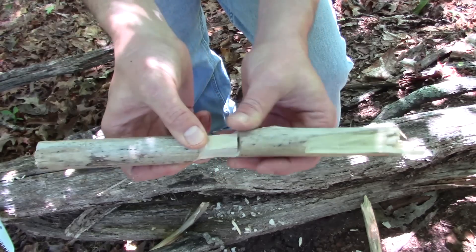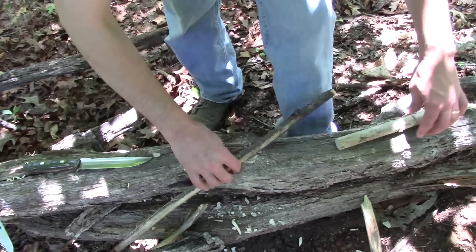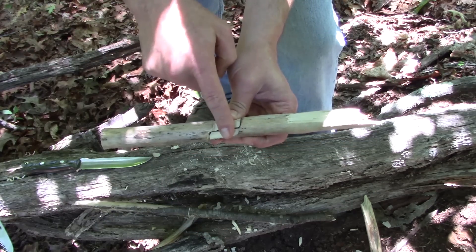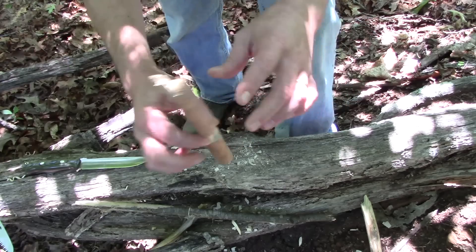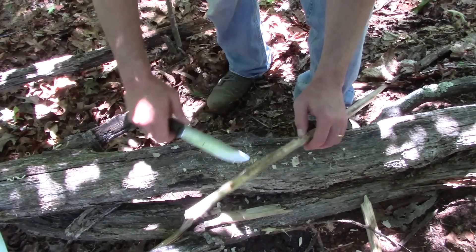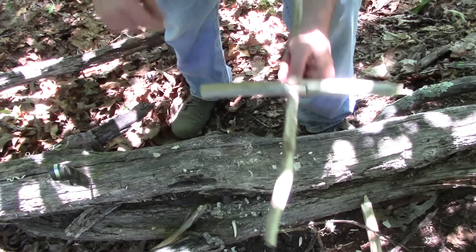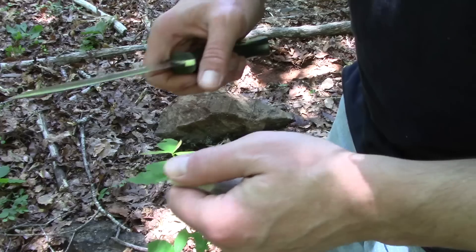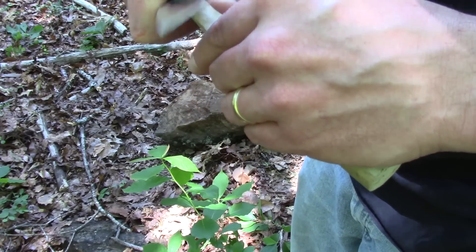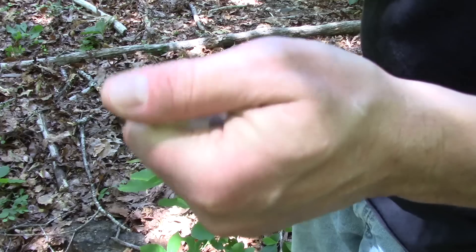We will fine-tune this as we're setting the trap, but that is basically what you're going to want. Now let's talk about a trigger stick. The idea here is to create a square notch in the trigger stick to fit around the joint, which will hold these two pieces together until the bait is tripped. You're tapering it and making it fit. Once you remove too much material, you can't put it back — if you remove too much, you've got to start over again.